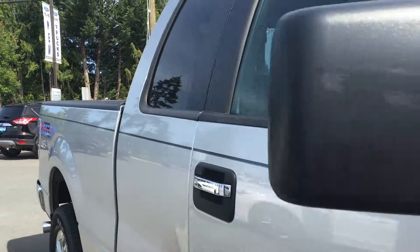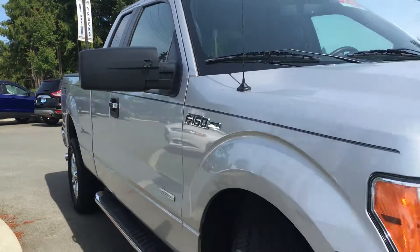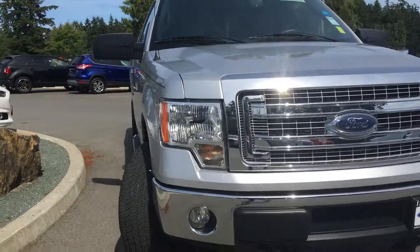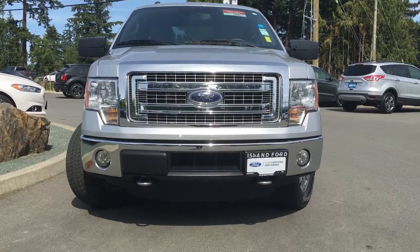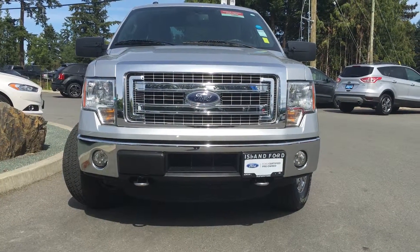Chrome bumper and grille. Extra-long tow mirrors with integrated turn signals. Fog lights, EcoBoost engine, and so much more. Come on down to Island Ford Superstore and see all of our new and pre-owned F-150s.